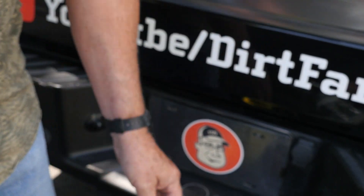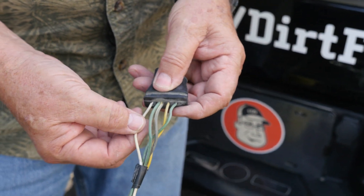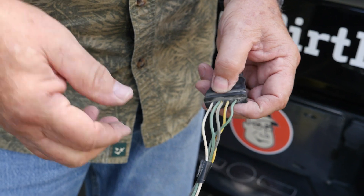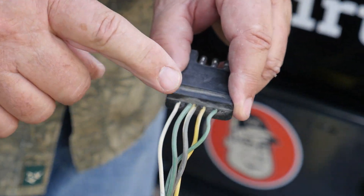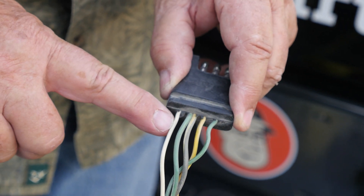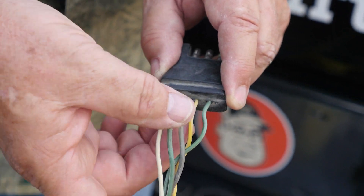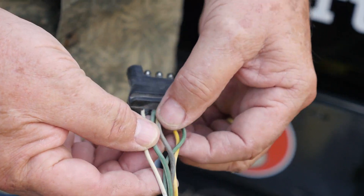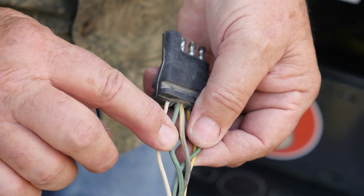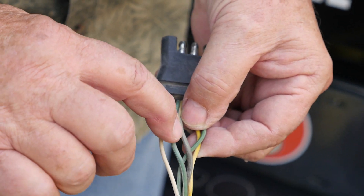Now, what happens if you look at yours and we said it's a four-conductor, but we have a little bit of a problem — we have five conductors here. Remember your colors. Yours may or may not have this kind of setup, but if you understand your colors, you're safe. White is ground. Green is your right turn signal. Yellow is your left turn signal. And if you look at these wires, they're actually marked green, yellow, and brown. Brown always designates the side clearance lights.